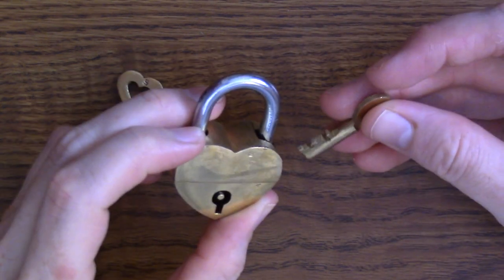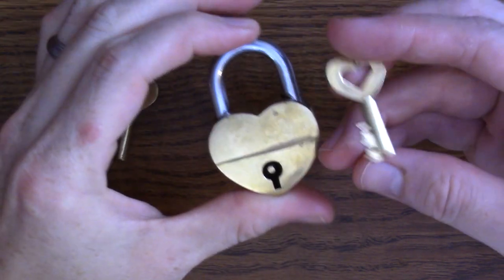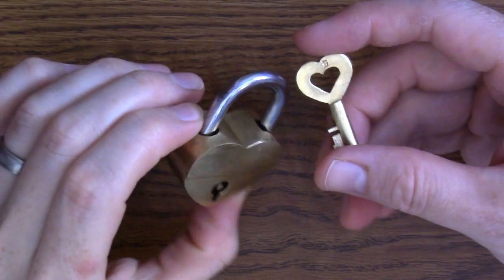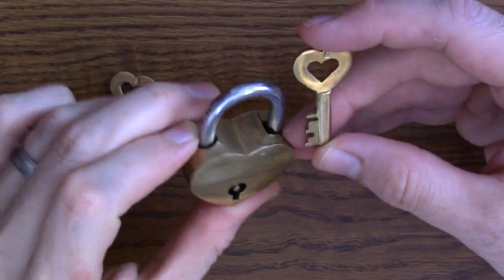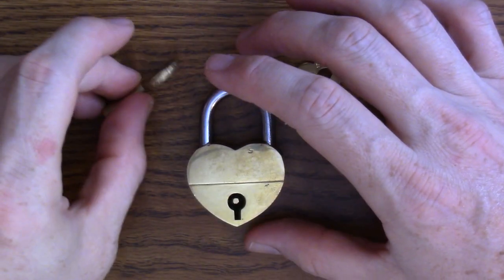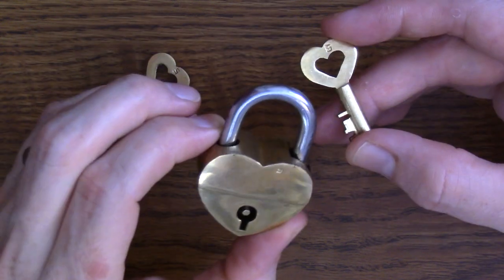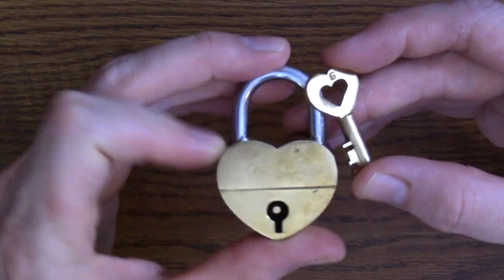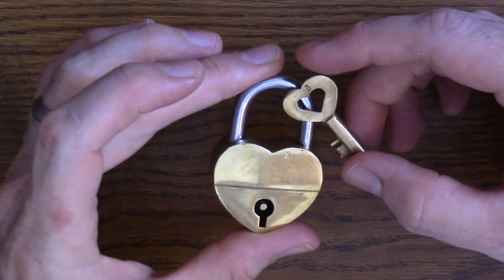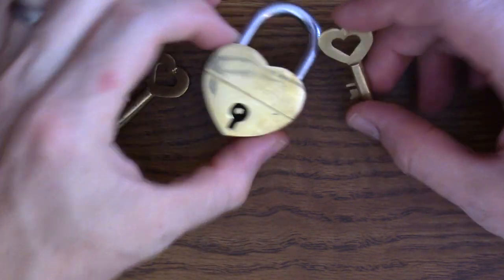If you check out my puzzle exclusive channel, Jim Solves Everything, I show you actually me figuring this puzzle out — a video of me the first time I opened up the puzzle and the process I went through to figure it out. I'll have links in the video description, and I'll post that one today as well, the same day I post this video on my main channel.